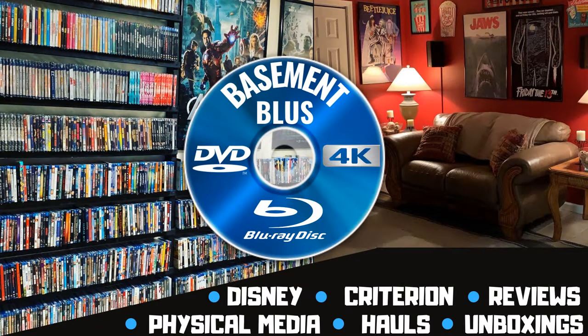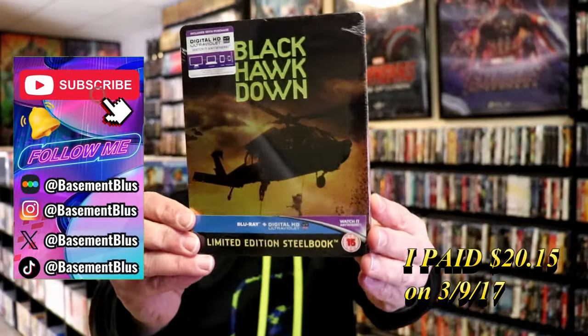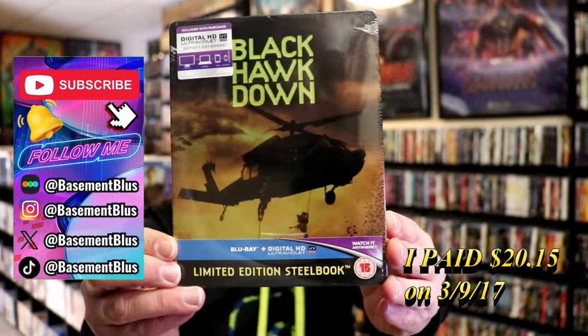Hey, Tony here. Today I'm going to do an unwrapping of the Blu-ray Limited Edition Steelbook for Black Hawk Down, so stick around. I want to take time to do an unwrapping of the Black Hawk Down Blu-ray Steelbook. This is right here from the UK.